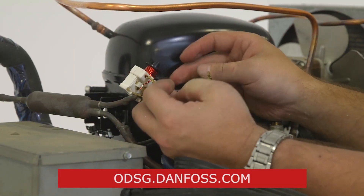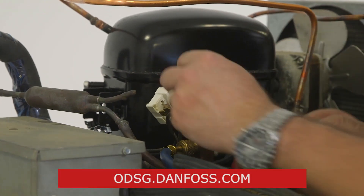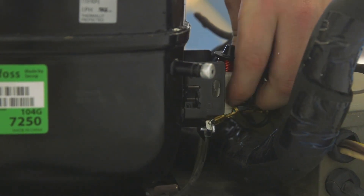Available at odsg.danfoss.com. For more information, watch our video on light commercial compressor relay wiring.